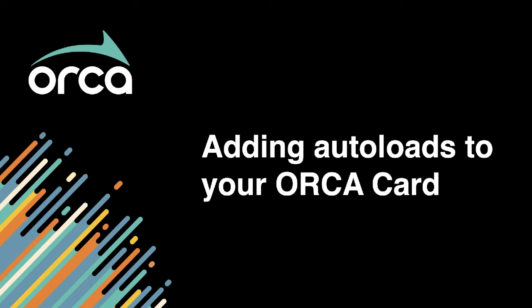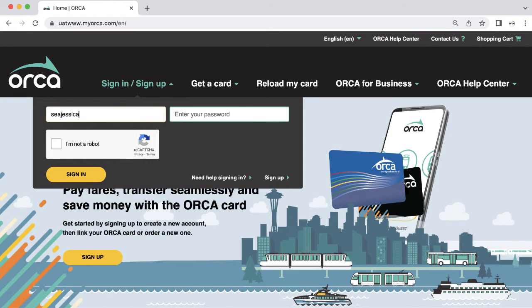In this video, you will learn how to set up an autoload by adding a dollar amount to your ePurse or by renewing your transit pass. Log in at myorca.com to access your Orca card.